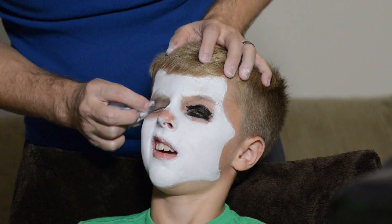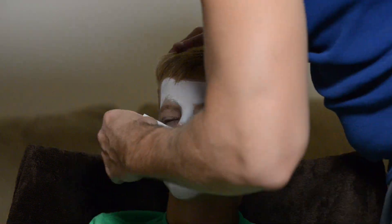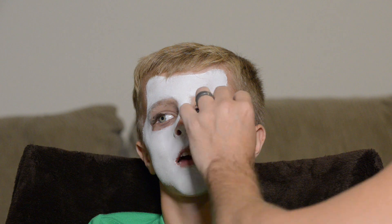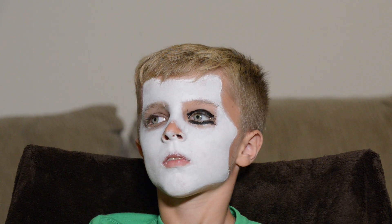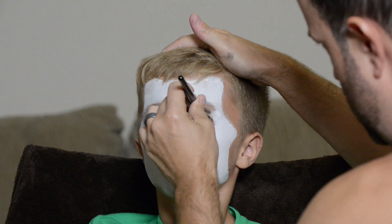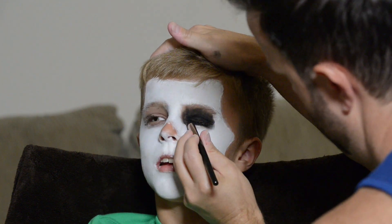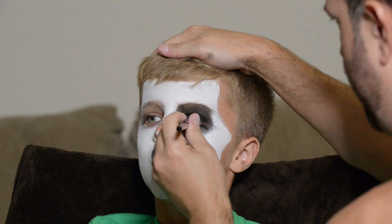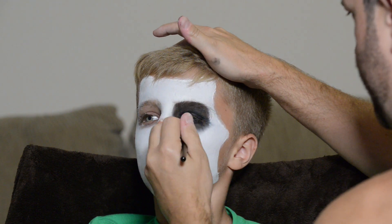I started filling in the whole eye like a skull would be, but I didn't like the look of it — it just didn't look like clown makeup. So I took that off and went in with some black eyeshadow instead. With enough product it's going to be dark enough and scary enough for a freaky little clown look.